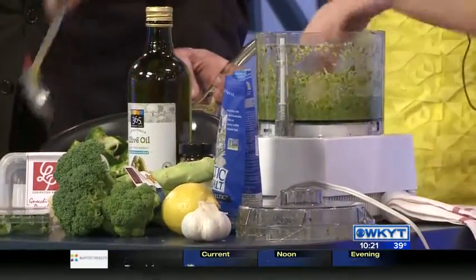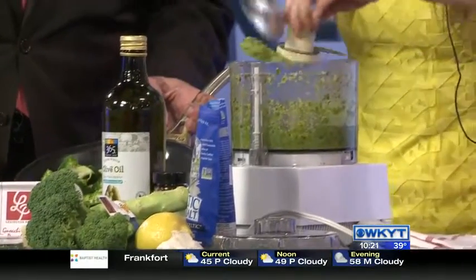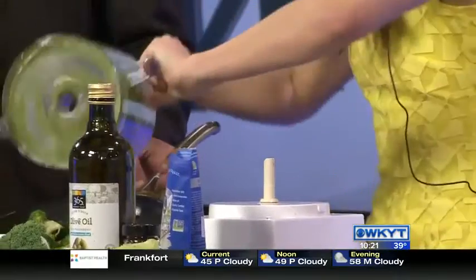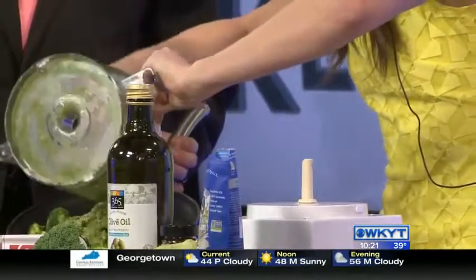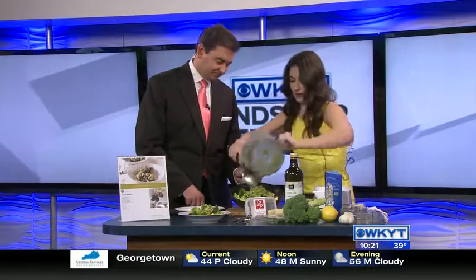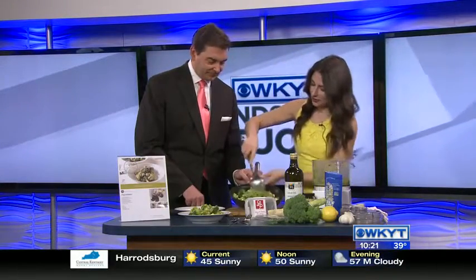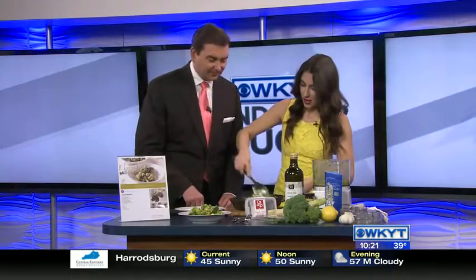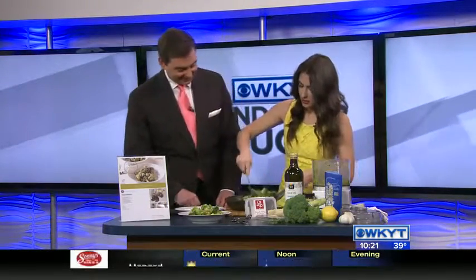All you do is take your pesto and get it out of the food processor, then add it into your skillet. Everything's nice and warm and all those flavors come together. You just toss it all together, and you want to get that broccoli and that gnocchi coated with the pesto.